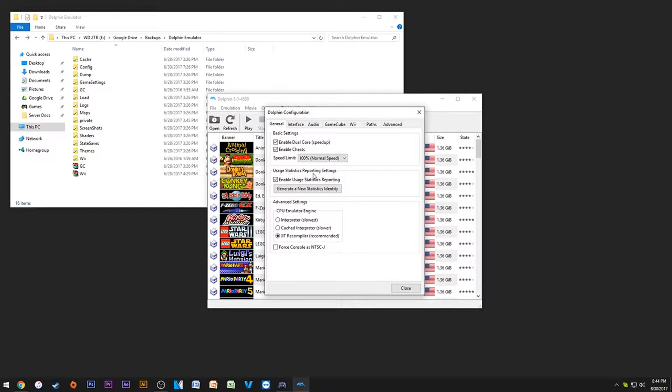Usage statistics reporting essentially reports back bugs and settings to the Dolphin team. That could be a security or privacy issue, but I love doing this because I really like supporting these guys. If I ever have a crash on Dolphin and it helps them fix something, that's much better. So keep everything like this.